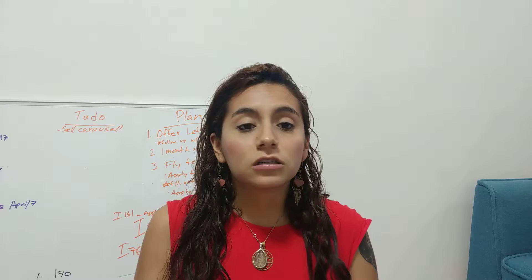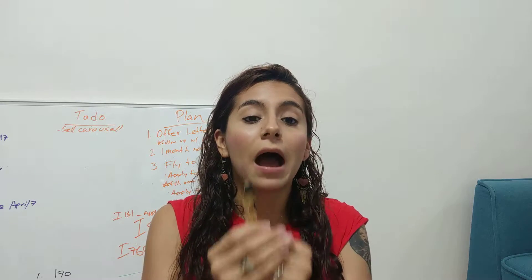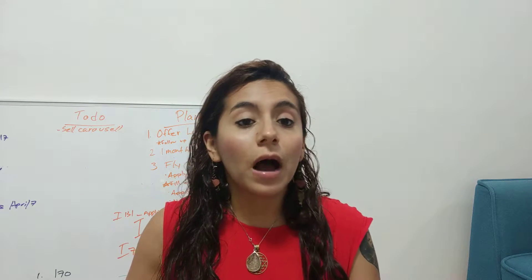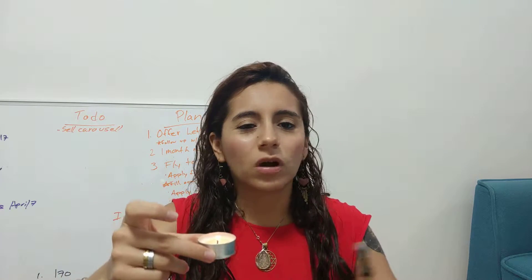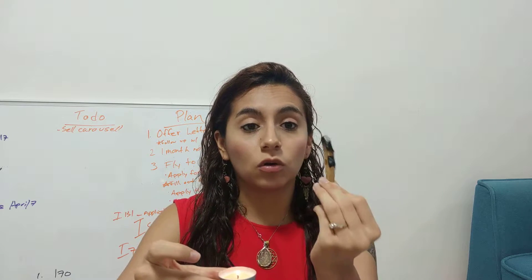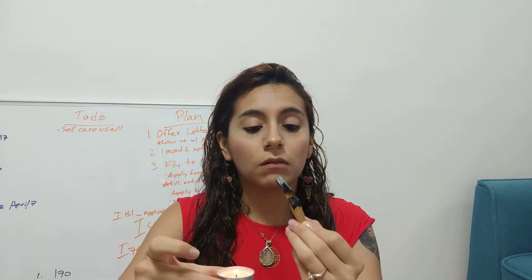I'm going to show you how you can properly use this. This is a very powerful tool used for cleansing and protection, and Palo Santo is only found in Latin America and comes from sacred trees. You're going to want to use a candle — a tea candle or a normal candle, whatever you choose. Give the Palo Santo gratitude for working with you and for helping you cleanse; you can do that telepathically.